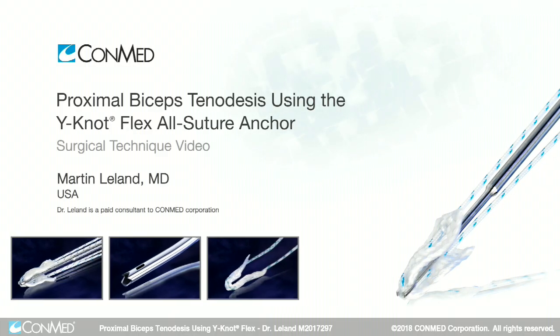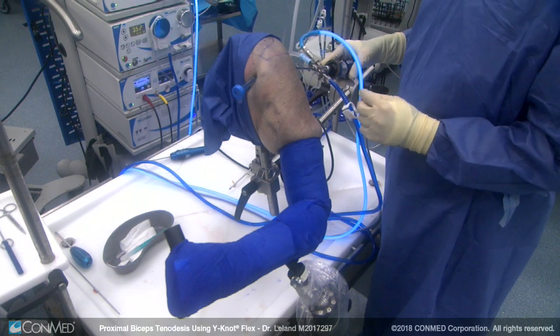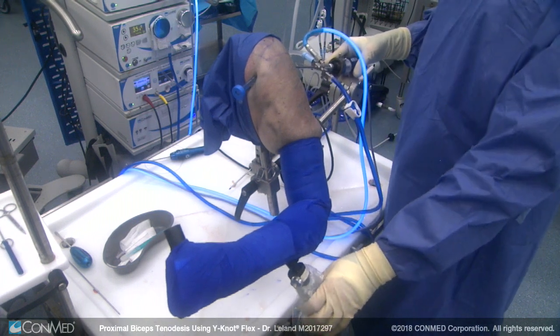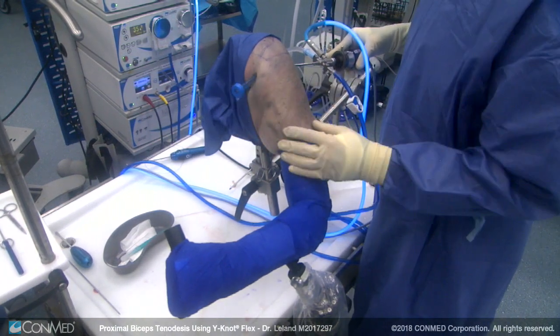Today we're going to be demonstrating an all-arthroscopic proximal biceps tenodesis using a Y-Knot for anatomic in situ fixation of the biceps tendon. We're using the assist arm to position and hold the arm throughout the procedure, with the scope in a posterior portal and our anterior cannula in place.